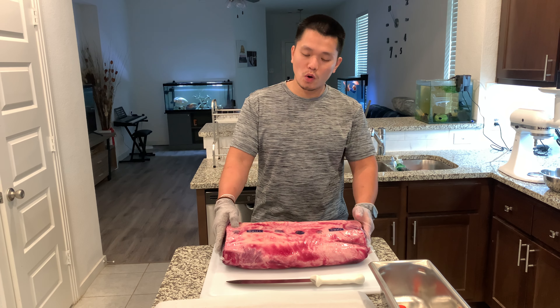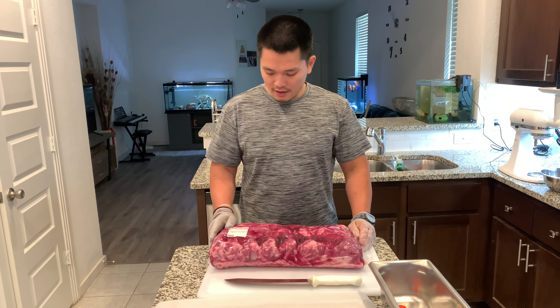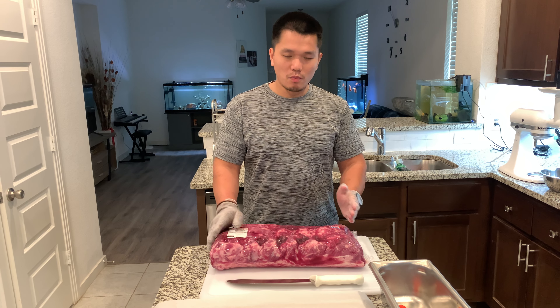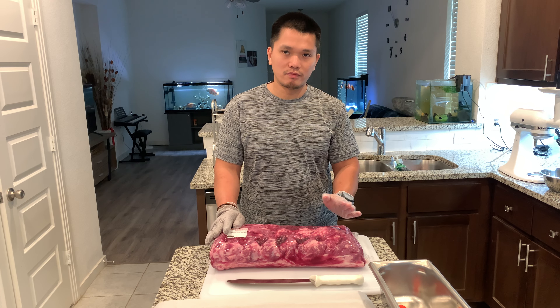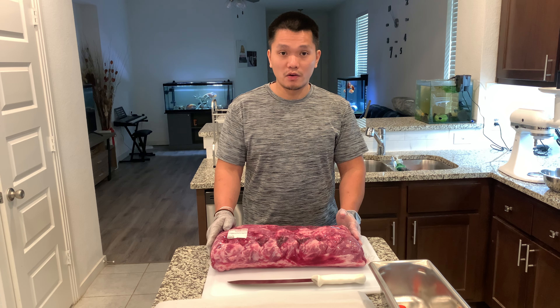I bought this from Costco this morning and it's a USDA choice. It's $8.59 a pound. Normally when you buy the one that they cut already, it's gonna be around $11.99 to $12.99 a pound. And I live in Texas, so I don't know about all the states.